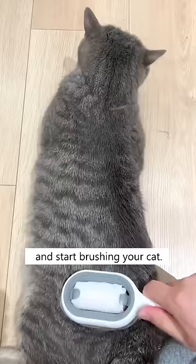Attach a wipe and start brushing your cat. It helps remove all loose hair while cleaning the fur without sending hair flying everywhere.